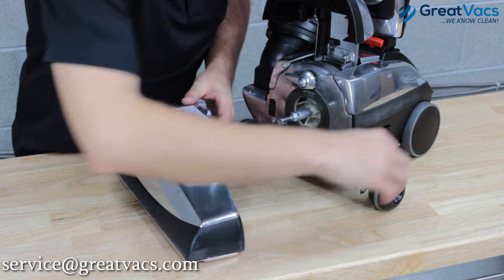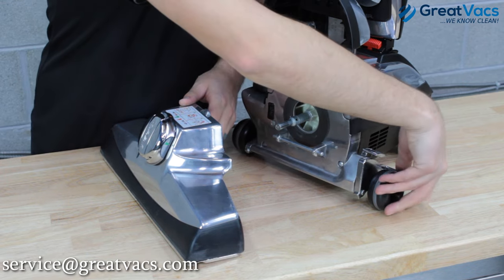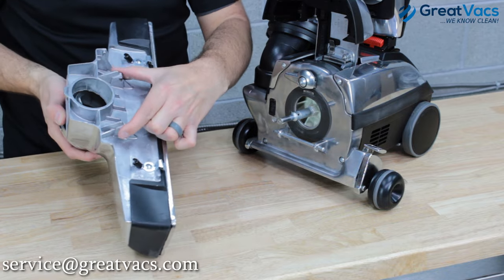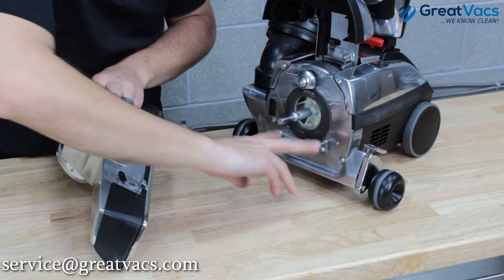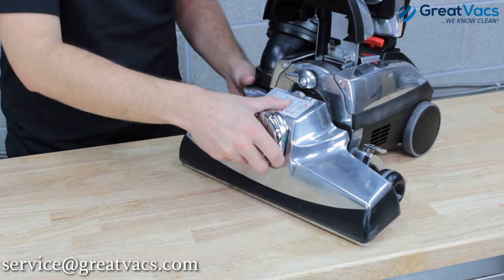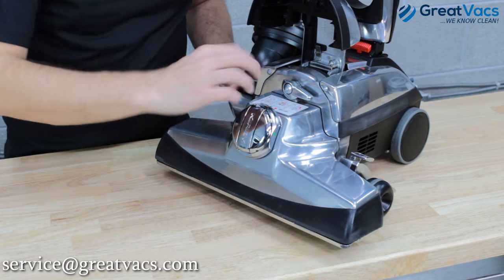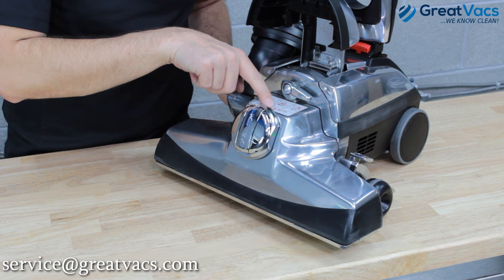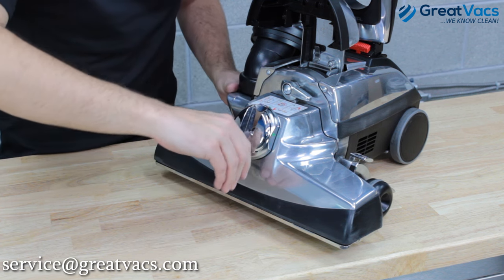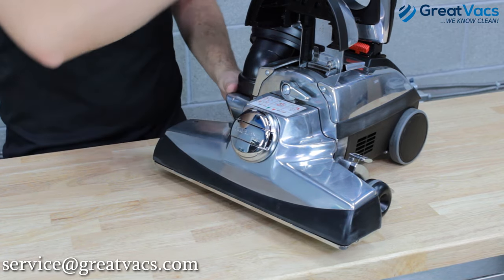A good tip: raise the height of the vacuum all the way up with the height adjuster by pressing the bigger pedal. You've got hooks on the head that hook onto the bar on the vacuum body — get those hooked onto that bar and then the head will pivot on it. Pivot it all the way up, lock the tab in place, and now you're ready to put the belt back on with the belt lifter. It's currently in the belt off position, so take your belt lifter and turn it all the way until the green arrows line up again to belt on, and that's it.